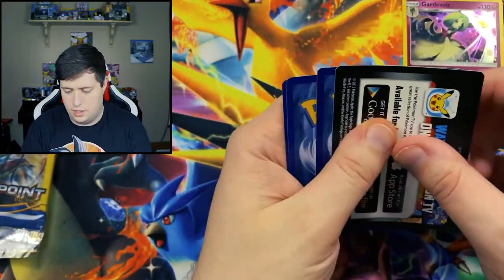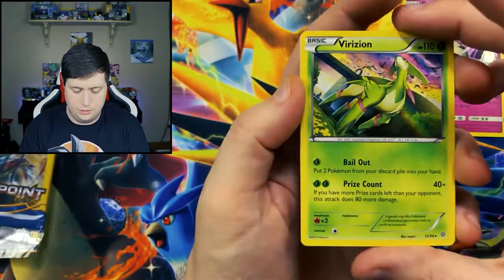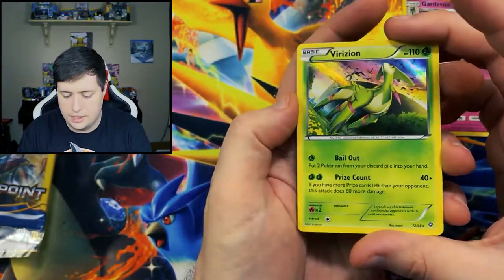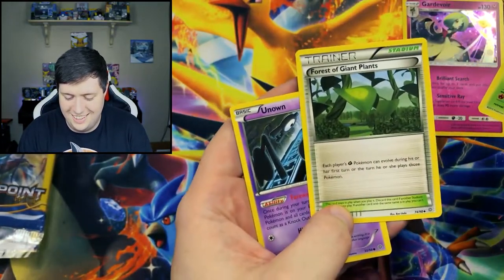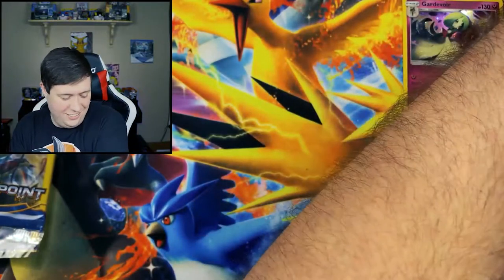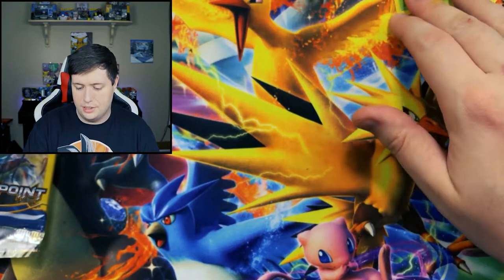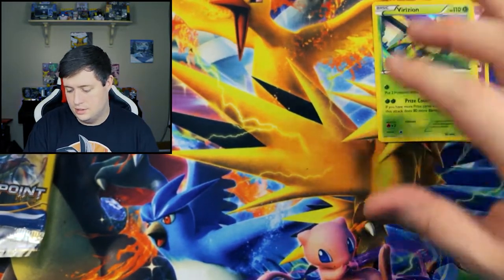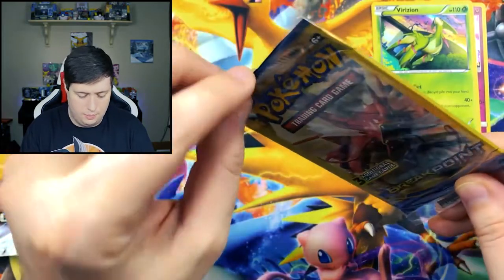All right, I'll just shake my table there and knock everything over. Well, I ruined that one, but there's a holographic Barisean. We'll put those up here and go ahead and get into the Break Point pack.